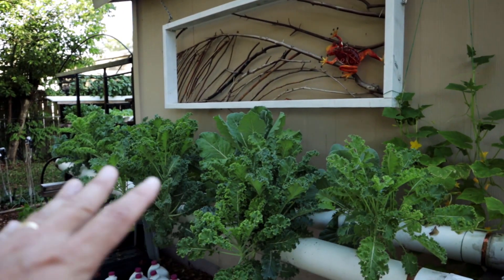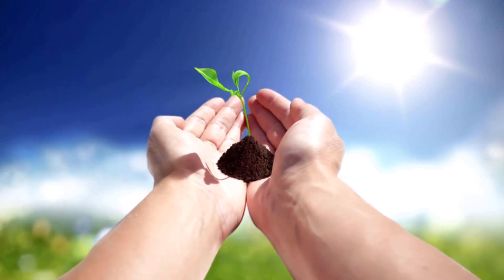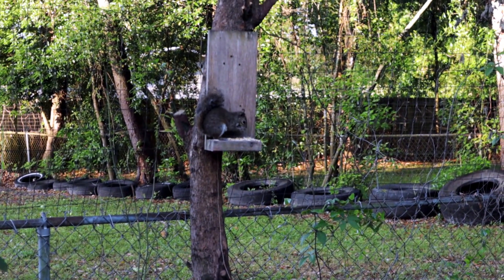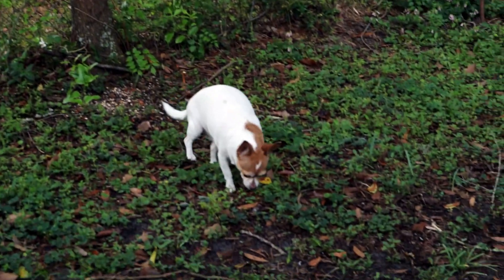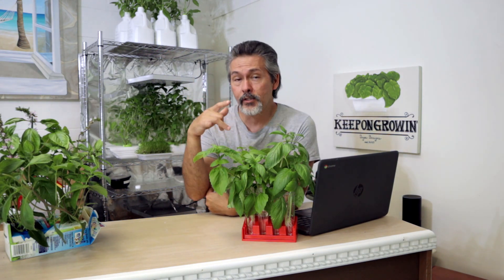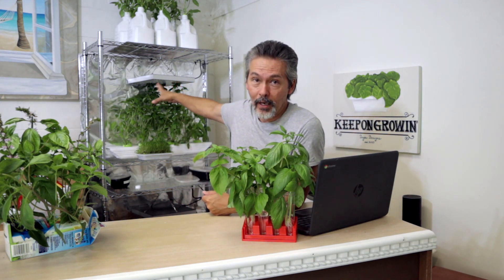Alright guys, just want to show you all of this kale we've got growing here. Now before we get out there to check out the kale, I've got a couple of special announcements and you're really going to like it, because one of them is: one of you are going to be able to win one of these grow lights.